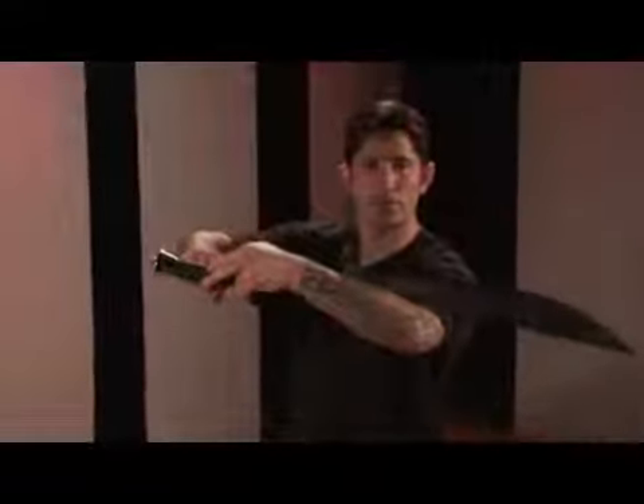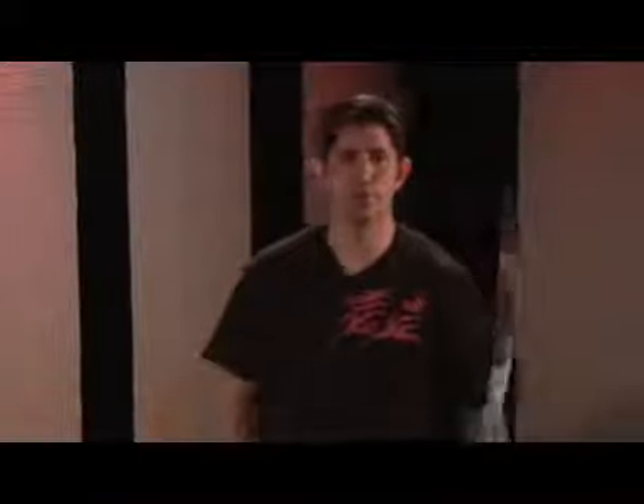Hello, I'm Shifu Mallon with the Clearwater Kung Fu Center. This is Kung Fu for Health. In these clips I'm working Saber Basics.